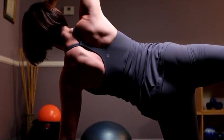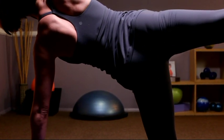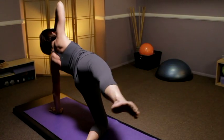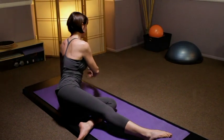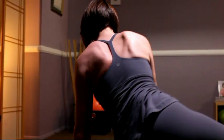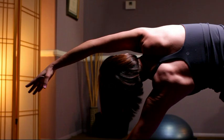Inhale, inhale, exhale, reach back. You really want to feel the length of the leg from the hip all the way out through the toes. A lot of this is balance. Reach over into your side bend and lower down. Inhale up over, really lengthen through that right side, and come down. Inhale up over, and exhale to come down.